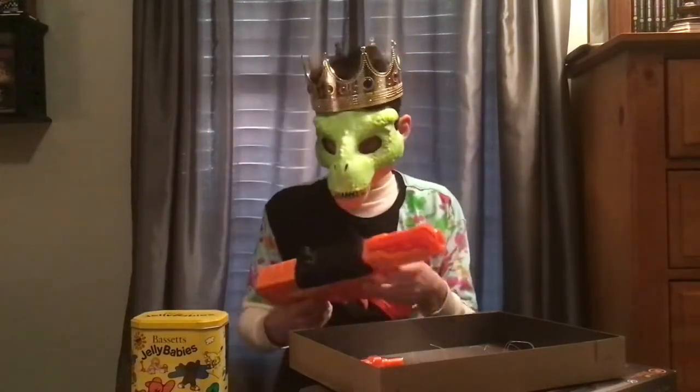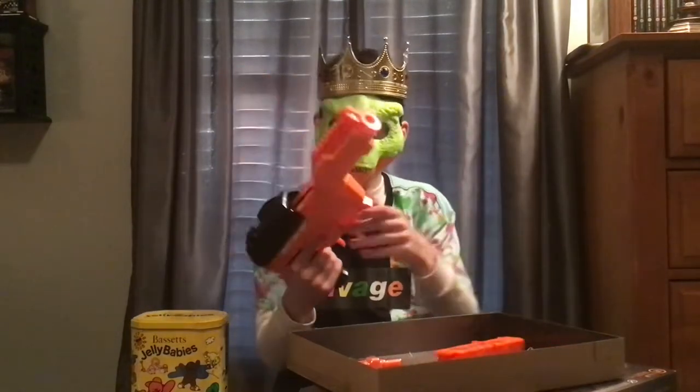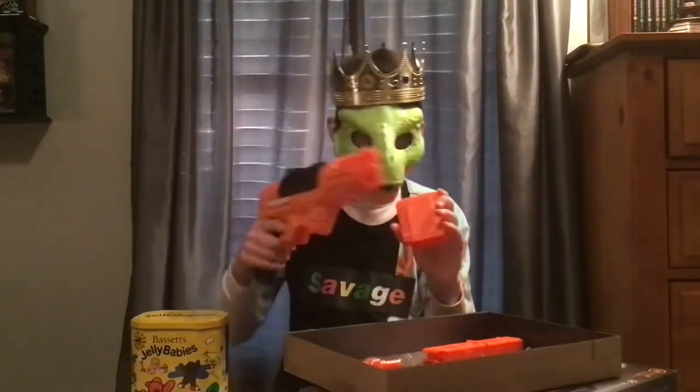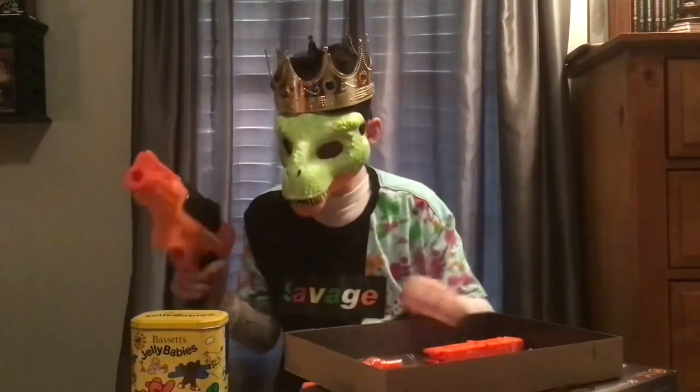I expected this one to be weaker, I don't know why. I do believe that this thing is compatible with the Talon magazine, same as the Nexus was, I think.